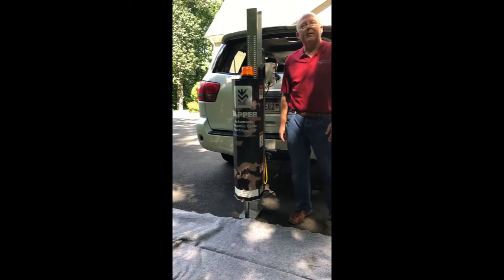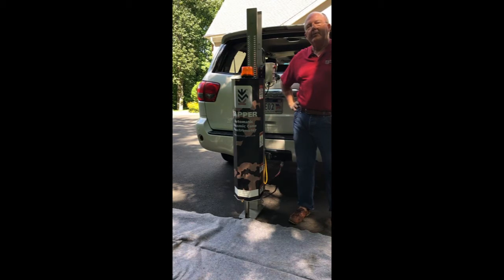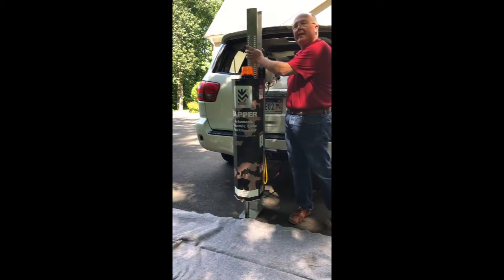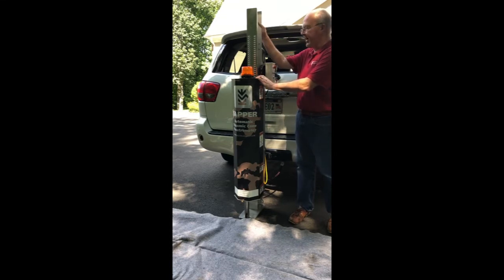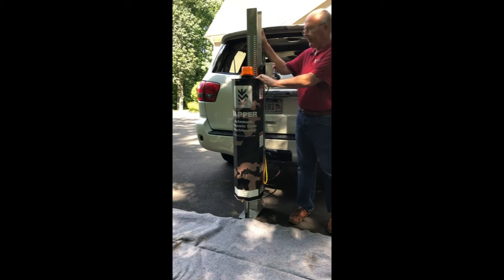Hi, I'm Gary Akin with Kessler Soils Engineering Products. Today we're doing a training video to show you how to remove the testing derrick from your beam, in case you need to ship it in its crate or separately to get the weight down. The total weight of the device is about 137 pounds, give or take a pound.